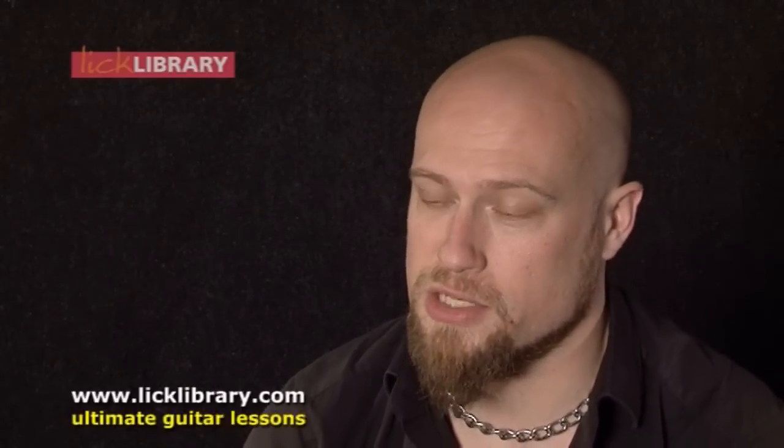With metal riffing especially, you have to make sure that it's really tight and really in time. Otherwise, the guitar in the wrong hands can sound like one of the worst instruments in the world. Apart from just putting your left hand in the right place, you have to control what you're doing, especially at high gain and high volume levels. So there are a lot of techniques involved in keeping your guitar as clean as possible so you can hear all the riffs.